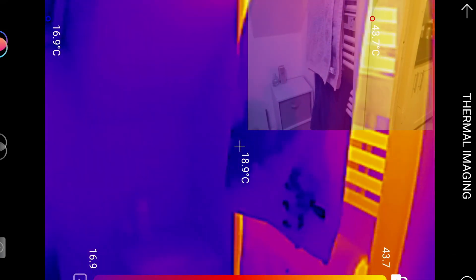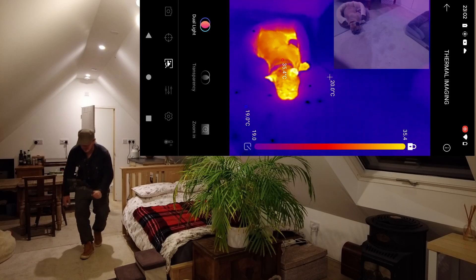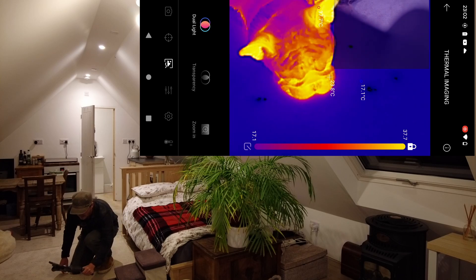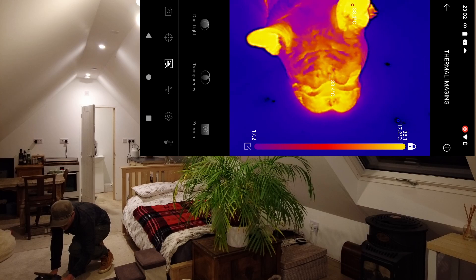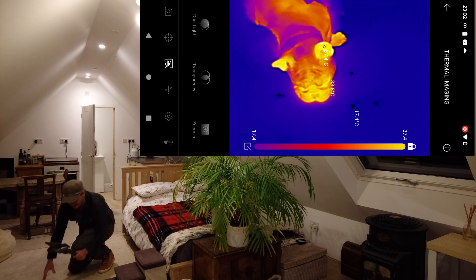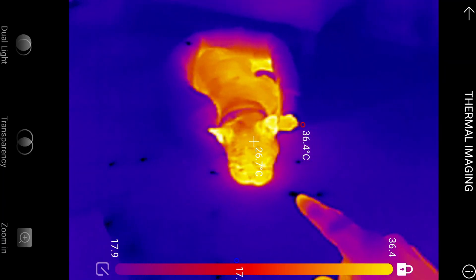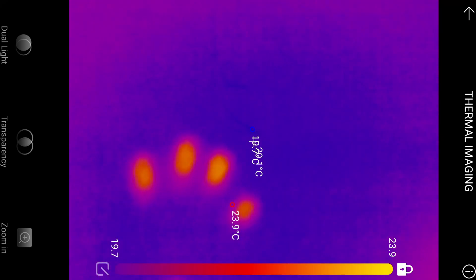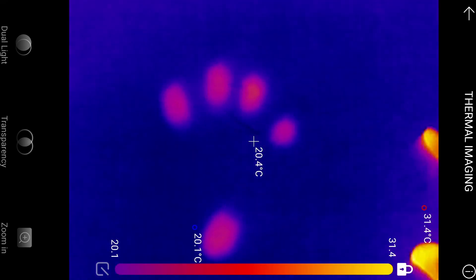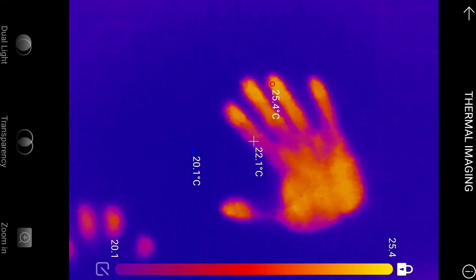I've put the towel radiator on so you can see it, and then little Arthur — look at him. He's asleep. See these little blue spots? They're from water where he's had a drink. And watch this — on the carpet, look — I've literally just put my hand down and look how mental that is. Isn't that crazy?